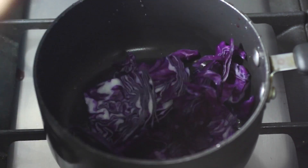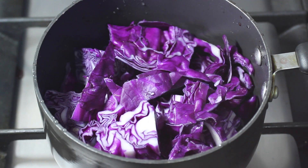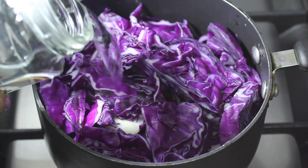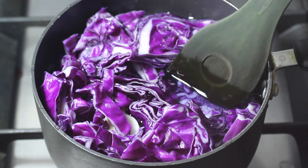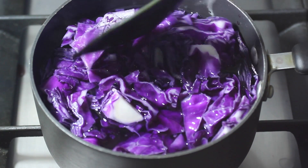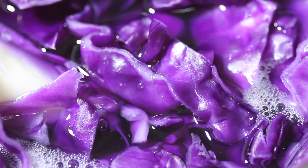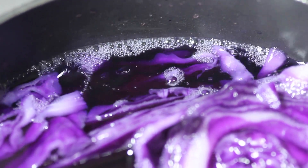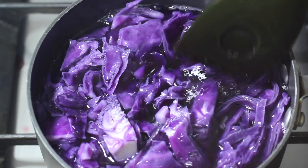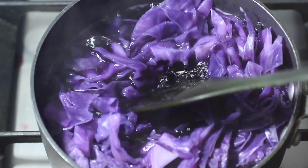After chopping the cabbage with a lack of grace, I place it into a pot and cover it with distilled water. I put it on high heat until it starts bubbling and then leave it on low heat to simmer. After 30 minutes, the cabbage becomes soft and starts fading and I observe that the water has taken on a dark purple color.